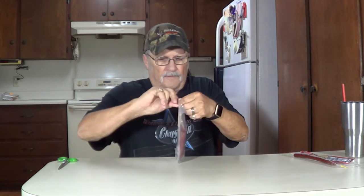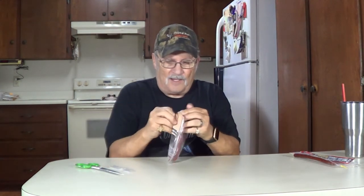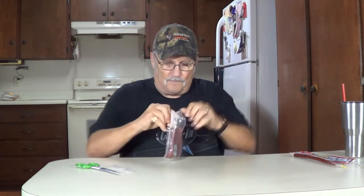You just pull it apart — if you can. I'm not going to fight with it, I'm just going to open it with a pair of scissors. Well, maybe I will. Might not have cut down far enough. I didn't. All right, here we go. Cattleman's. These are a little tougher, harder — little small ones, they're not as big as those. Let's try this.